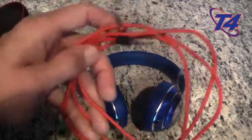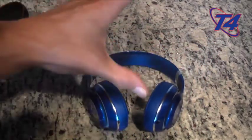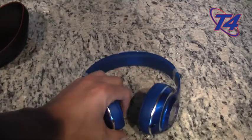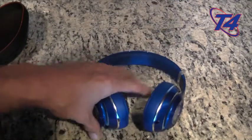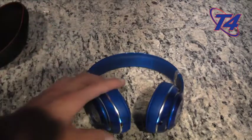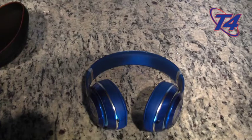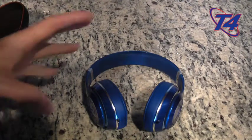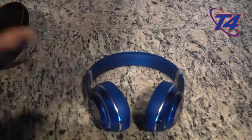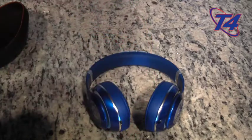I use the wired version when doing cardio, and obviously the wireless version during DDP yoga, weight training, and also on the plane during flights as noise-canceling headphones. When you compare the $275 price tag for the red ones specifically, you're really looking at a comparable price to the Bose — also getting a great workout headphone and noise-canceling headphone for flights.